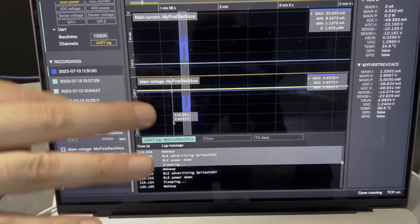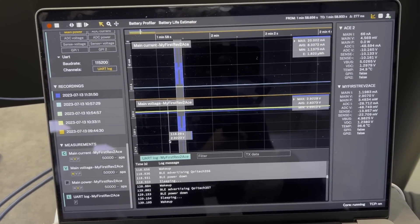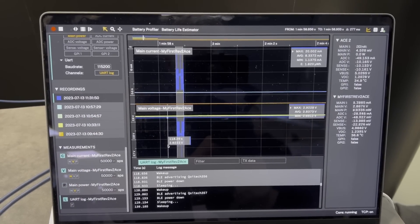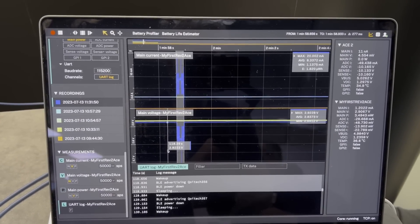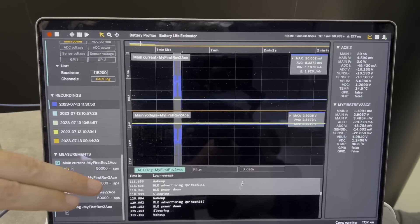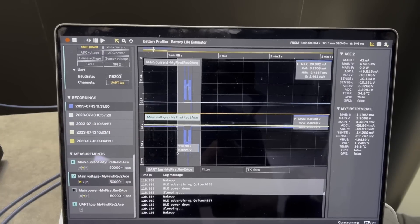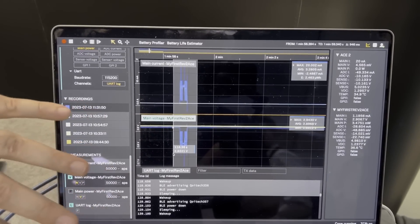So you can see instantly what your device is outputting alongside the current consumption. If you have a spike somewhere, you can see exactly what you were doing right around that area. You can select down here or use the performance selection, and it will automatically select the UART output that corresponds to that point in time.